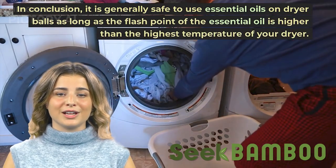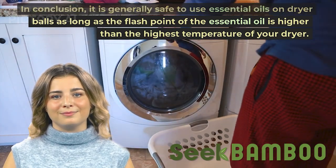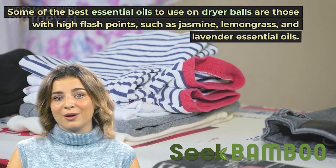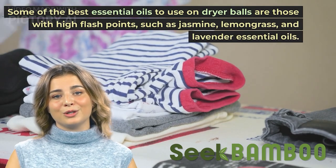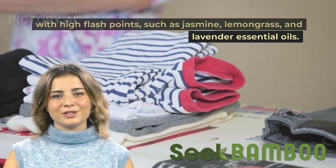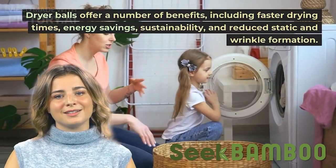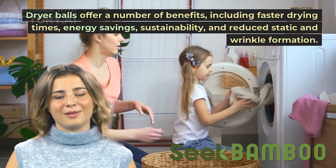In conclusion, it is generally safe to use essential oils on dryer balls, as long as the flash point of the essential oil is higher than the highest temperature of your dryer. Some of the best essential oils to use on dryer balls are those with high flash points, such as jasmine, lemongrass, and lavender essential oils.